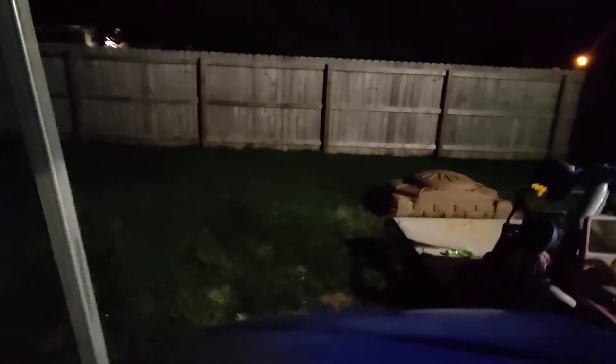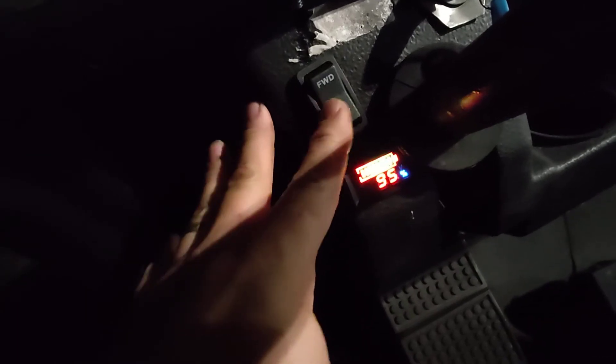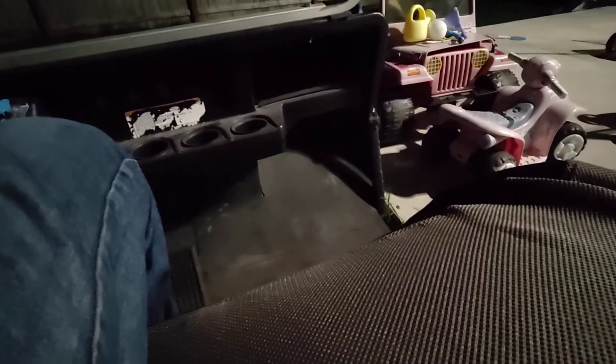I'm going to put the seat on and show you how fast it goes. Switch on. I have a voltage readout down here — I've been playing with this thing so it's not at 50.2, but it's at about 94 to 95% charge. I've got my forward-reverse. You'll hear the contactor when I switch it. Turning it off at the key turns off the power to everything, just like a normal golf cart.